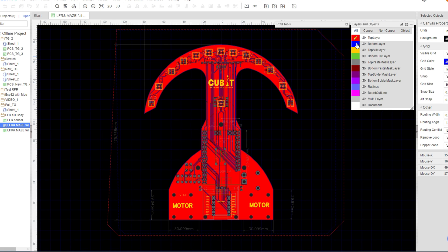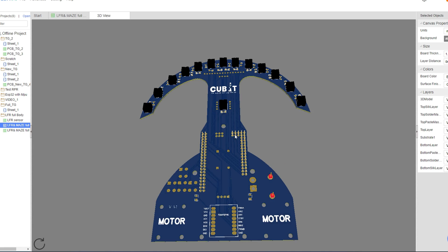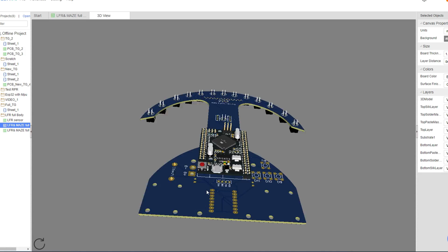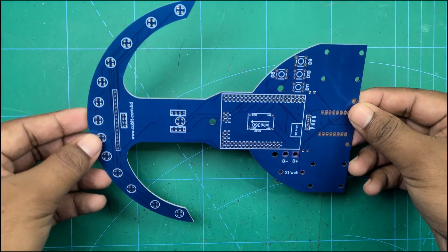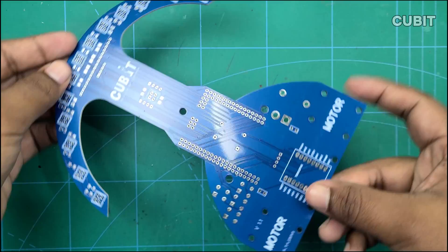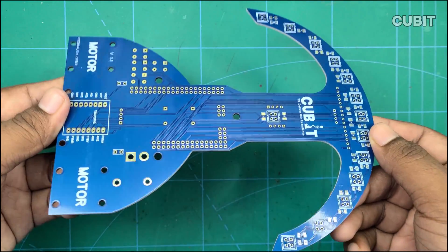Welcome to Qubit. We are kicking off our new series on building an advanced line-following robot. This journey is filled with exciting parts and assembly steps. In this first installment, Part 01, we will explore the components required and assemble them to get started.